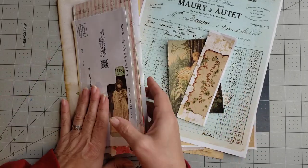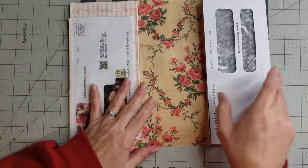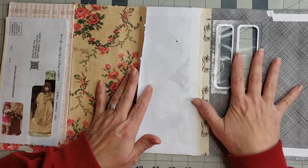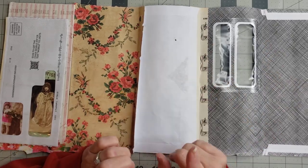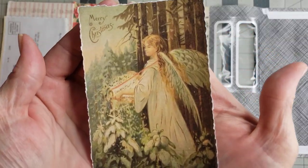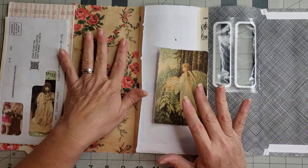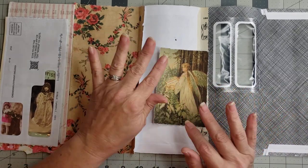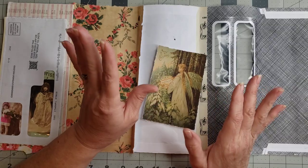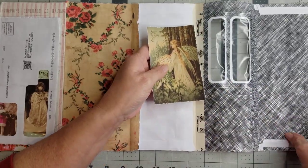We'll just see how far we get but let's go ahead and get started. The first thing I need to work on is this little window because I've picked a picture I want to go in it — this one here. How pretty is that? This is from Ruby and Pearl XO and I will link her in the description below. The majority of the digitals I'm using in this project are from Ruby and Pearl, so thank you Heather for your beautiful digitals, they are just wonderful.